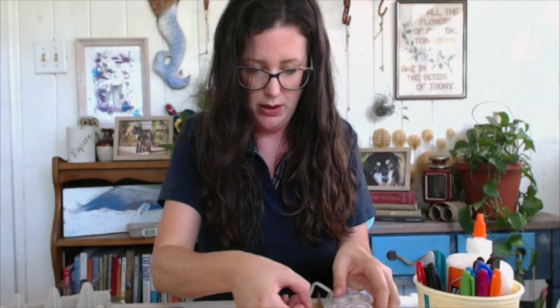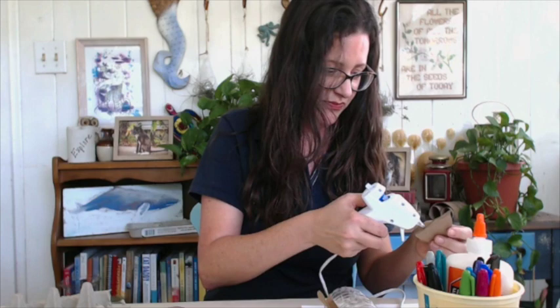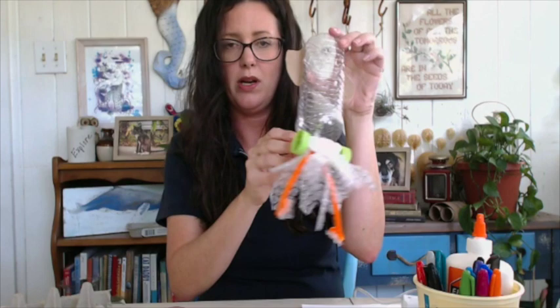One fin up here on one side. I got a little hot glue on my thumb — for all these crafts I just use the low temperature glue guns and they work fine. We've got our fins, so our squid can swim. He can eat. He can see. The last thing we want to give him is camouflage.